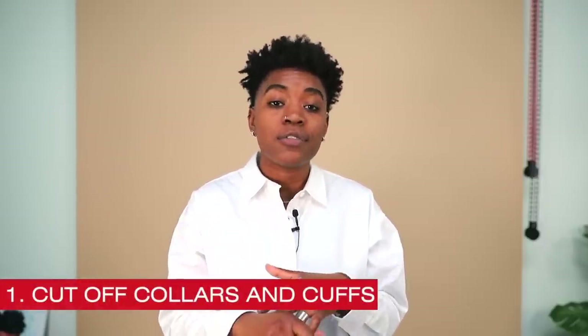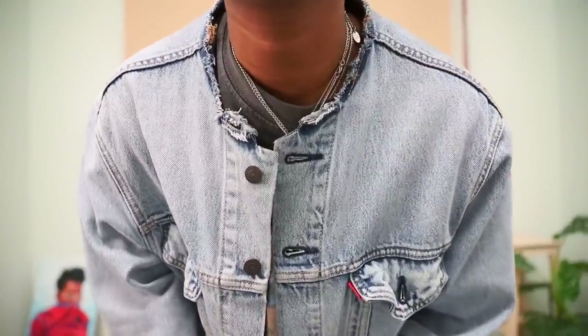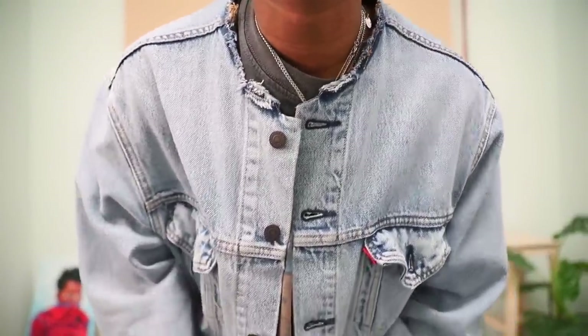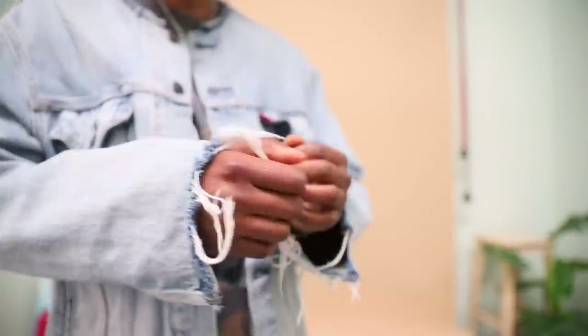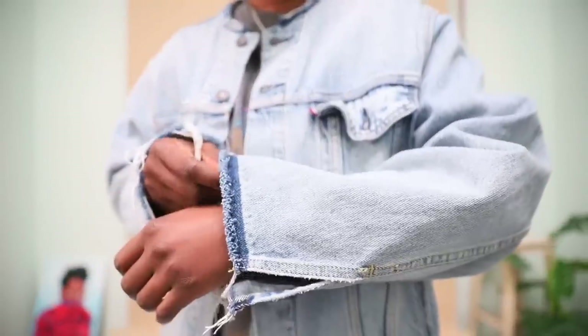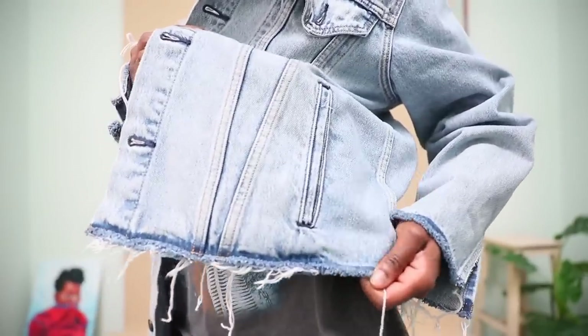So the first thing would be to cut off the collars and the cuffs of your jackets. What it does is it creates this cool kind of Japanese-inspired collarless vibe. I very much like it. I had a Levi's trucker jacket that was a bit oversized on me. I'd had it for a year and hadn't worn it — I took the tag off just a few months ago — and ever since I cut off the collar, the cuffs, and the hem on the bottom, I have been wearing it non-stop.